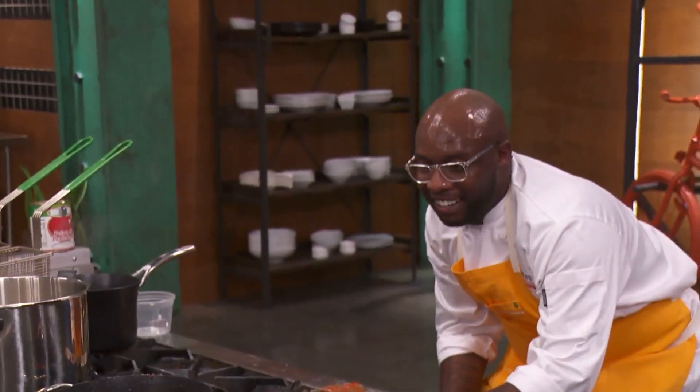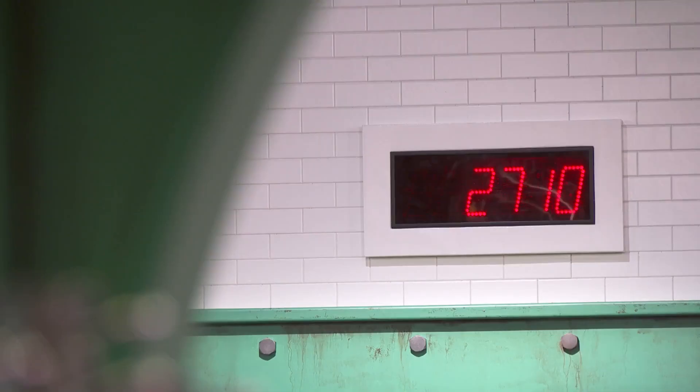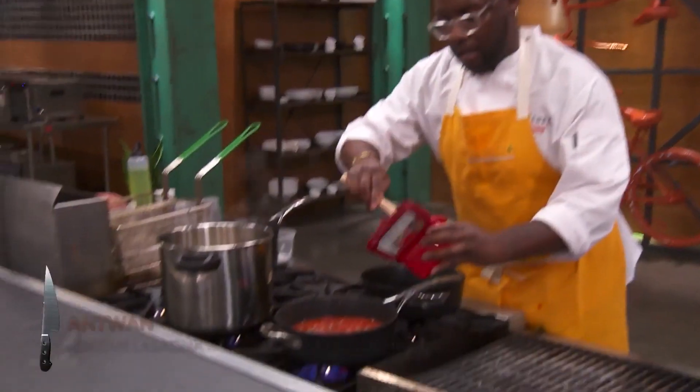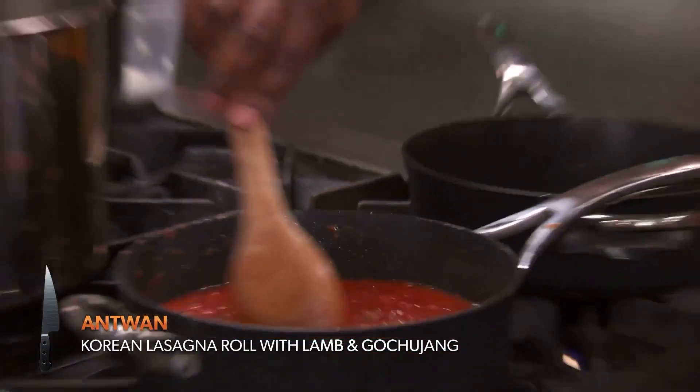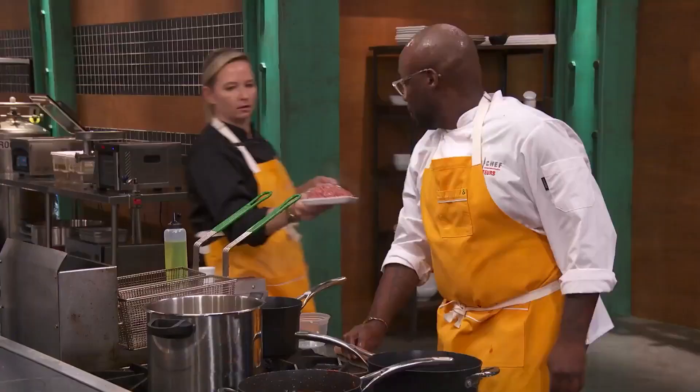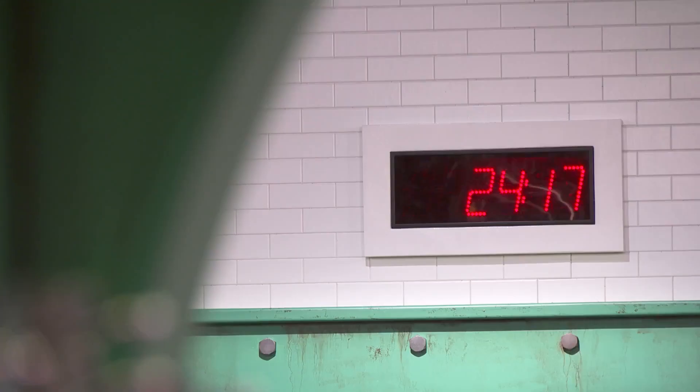I got my glasses fogging up — it's hot in this kitchen. I'm going to get the sauce going. I love using Korean flavors when I cook. This is my personal twist, adding the Korean chili paste. It's very important to get that flavor built up slowly, but at the same time fast, because that clock is ticking.